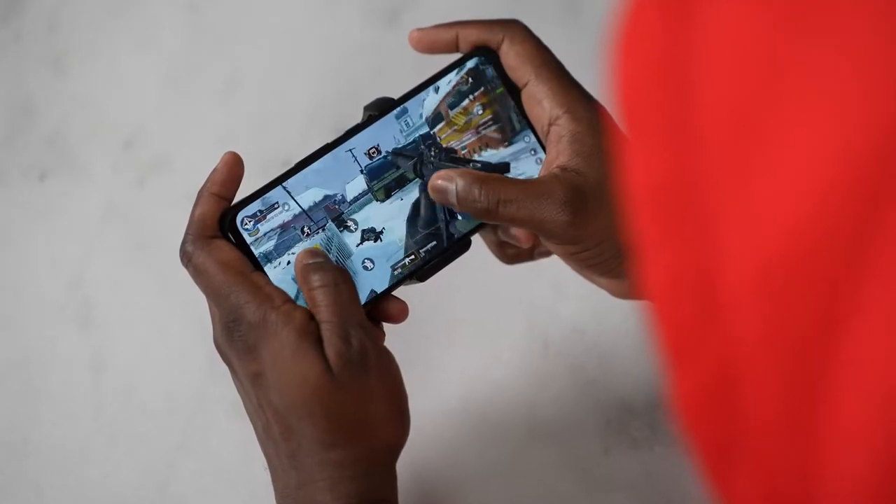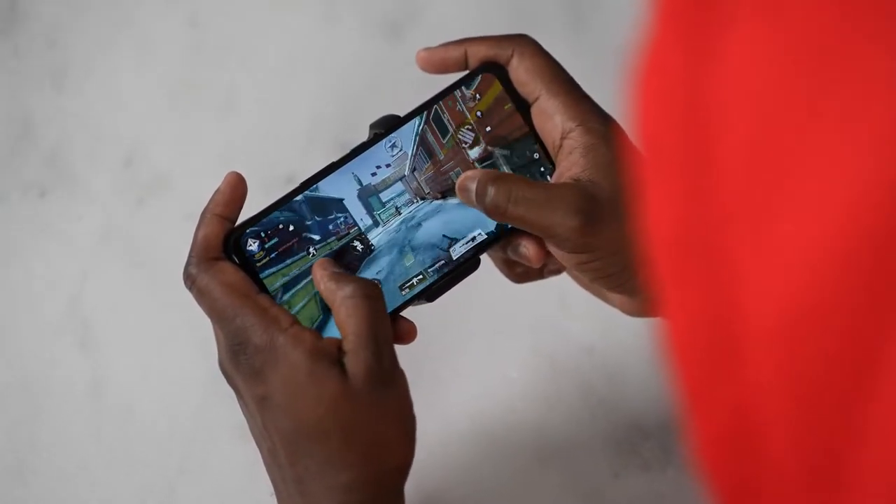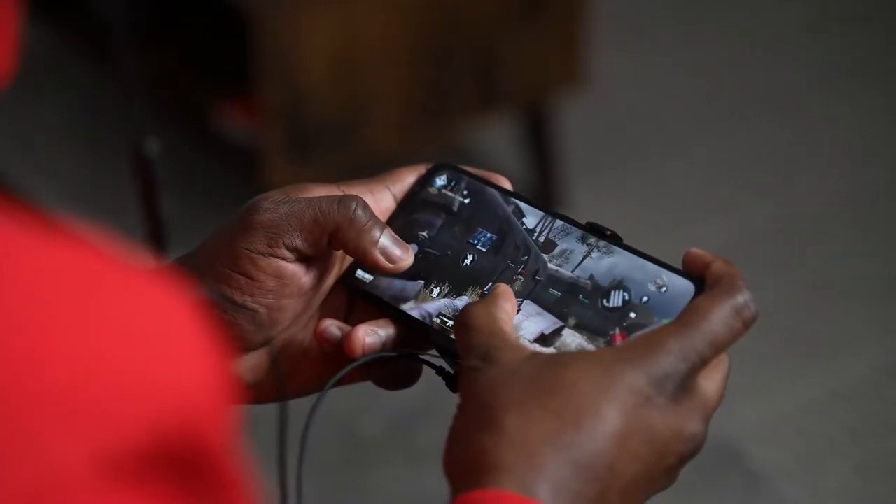Hey guys, Thunder E here and welcome to the video you've been waiting for. I am talking about gaming on the ASUS ROG Phone 5. The ROG Phone series is well known for its gaming parallels, but in this video we're going to find out if the ROG Phone 5 is truly taking back the crown as the king of gaming phones.